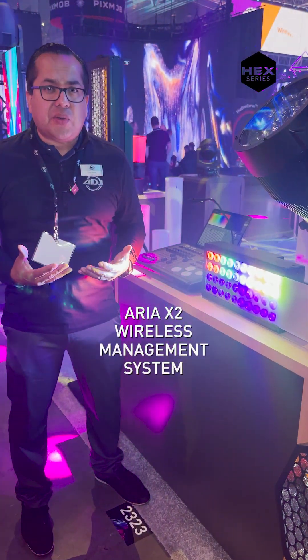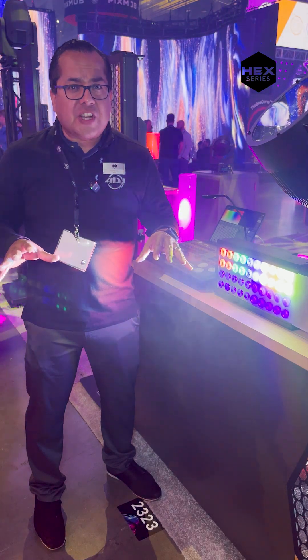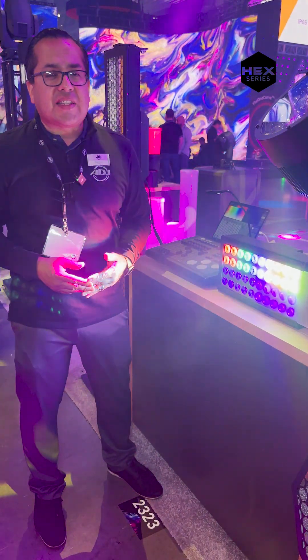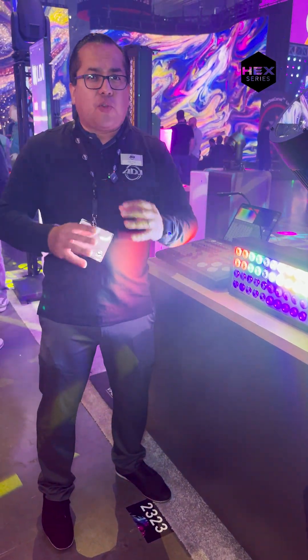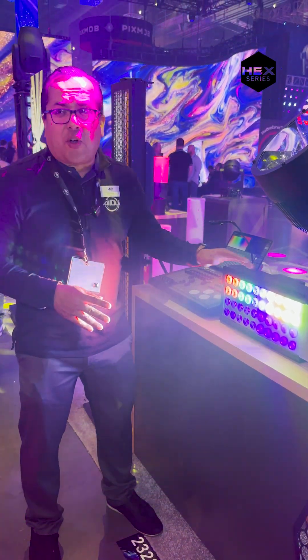You're also going to have Aria X2 integrated, so for wireless management of your unit, if you need to perform fixture updates it's going to be very easily done. The 40 Hex LED also has a very durable bracket, so if you are using this as a floor mount or mounting onto truss, tour carts, or mobile stages, it's ready for that.